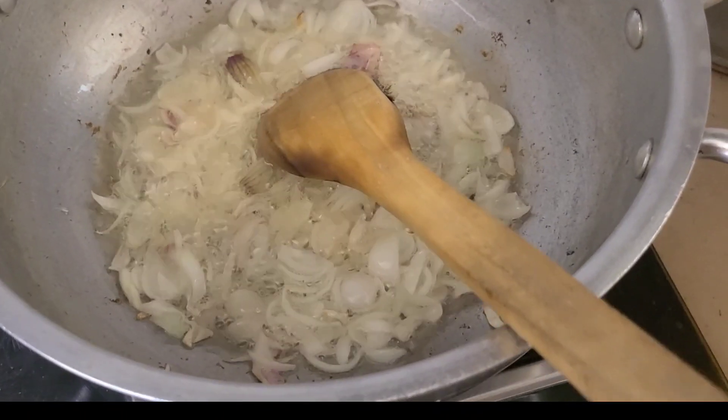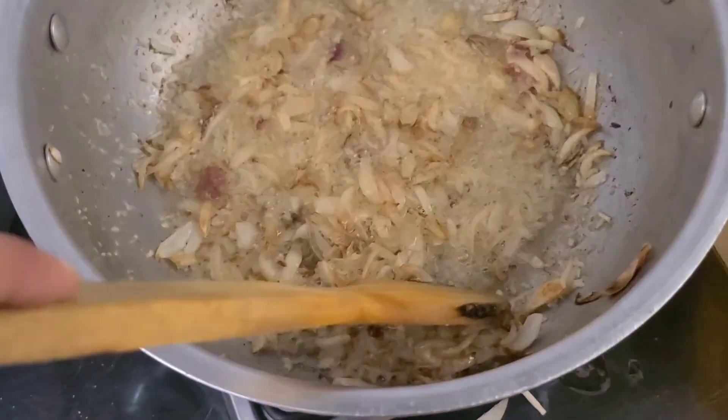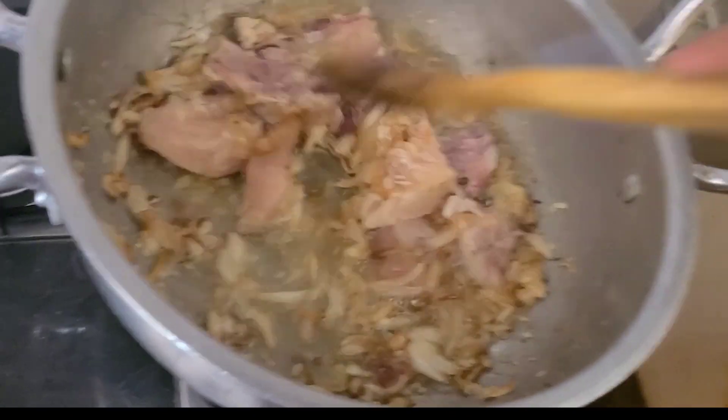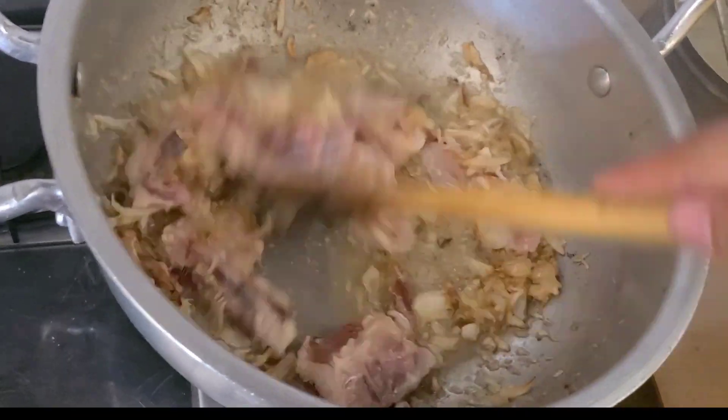My name is Mehrab and I will teach you a very easy technique to make chicken. This recipe is the most easy for chicken. You only need 2 to 3 kg of chicken.